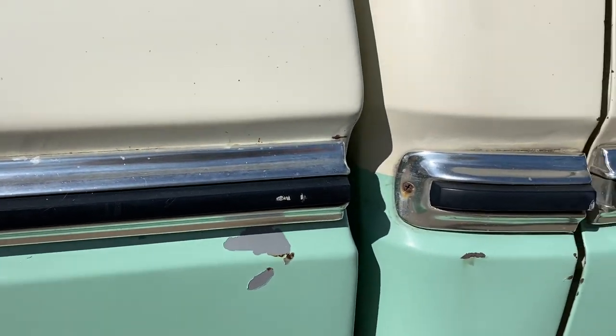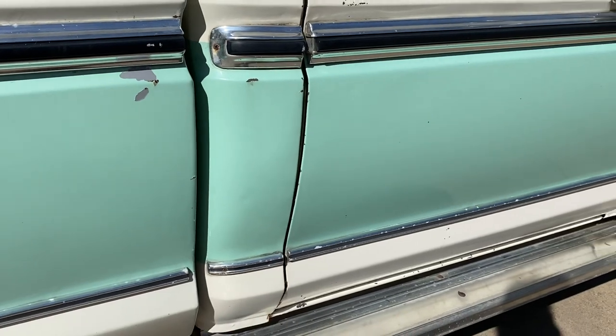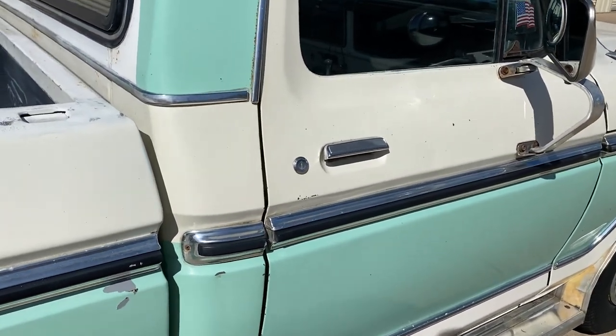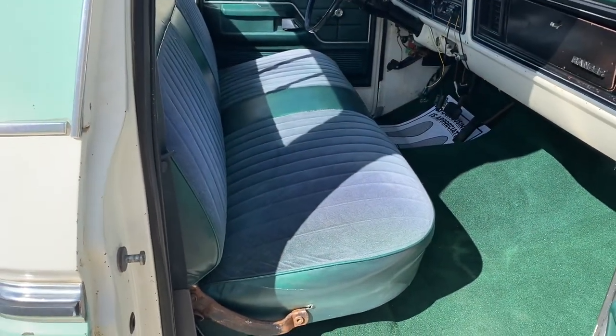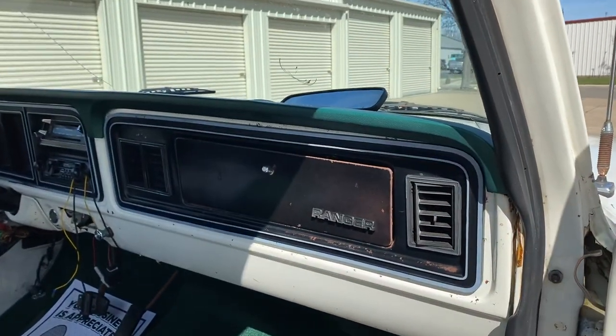Just missing a little paint right there. The doors are lining up good, but you gotta slam them to get them going. The upholstery's in good shape — it's got a new carpet. There's your Ranger.